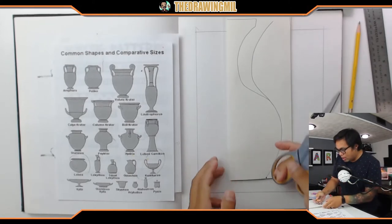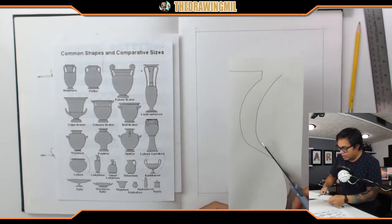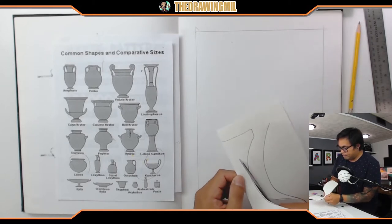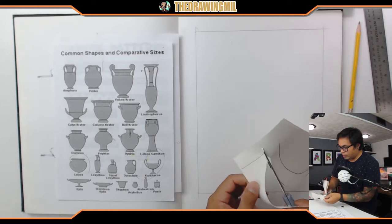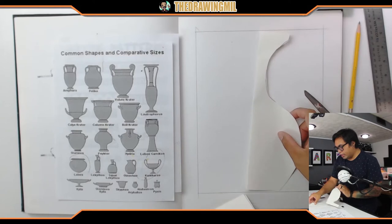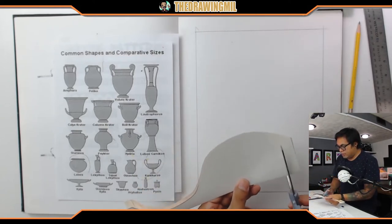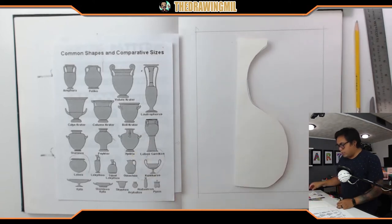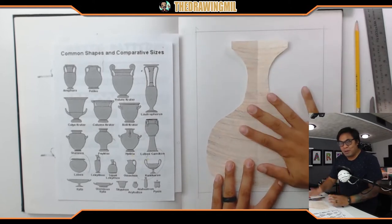I'm gonna start from down here and cut just like so. I'm gonna avoid my mess-up line and go straight across. It's a little bit big, so I might as well cut off a little bit of the bottom. Let's see what happens when I open it. Whoa, that's so cool! Here's my vase — it looks pretty neat.